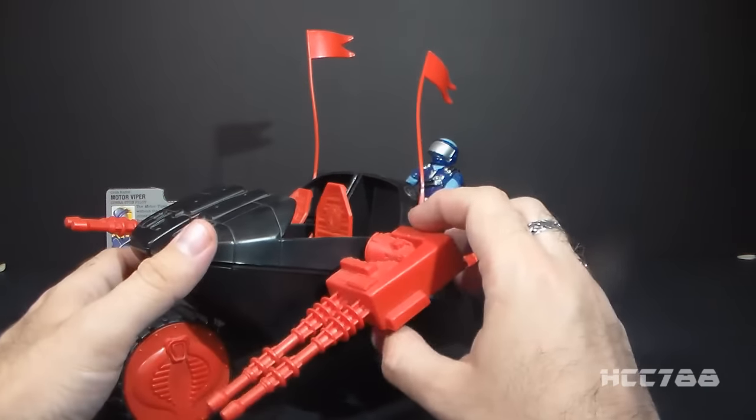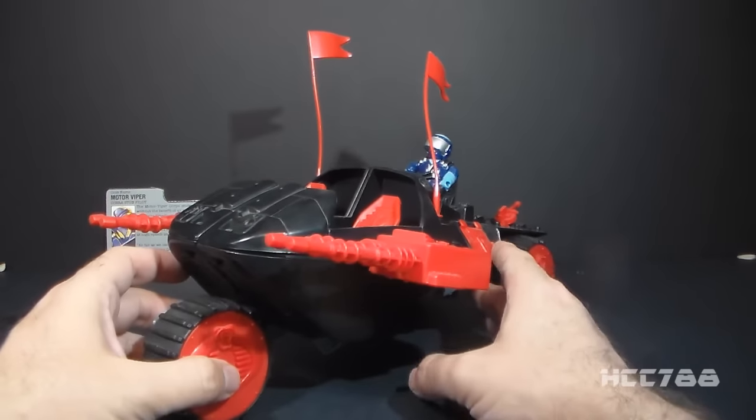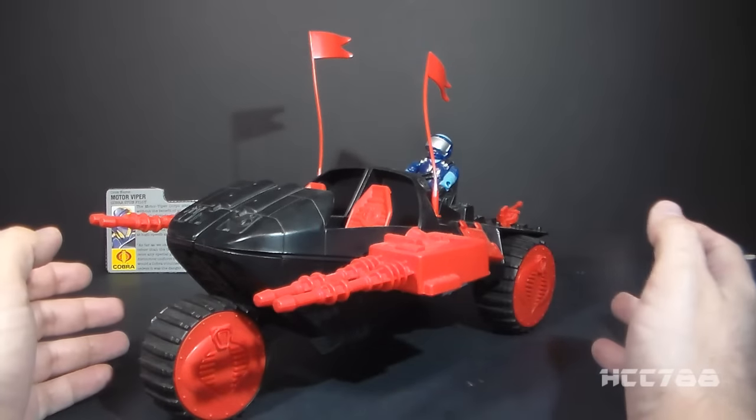Fortunately, this Cobra Stun is intact, and it has a different problem — it doesn't have any stickers. I will have to get some reproduction stickers for it, so it's not quite ready to review yet.